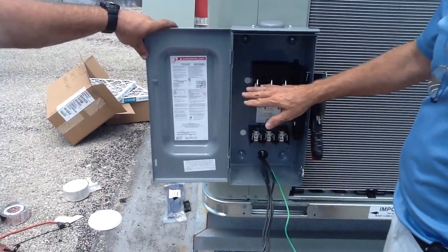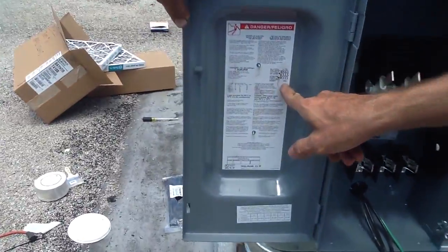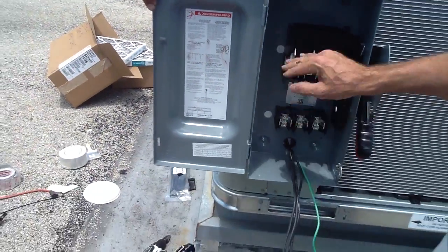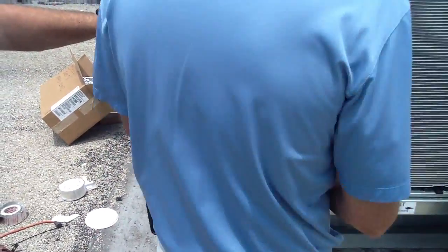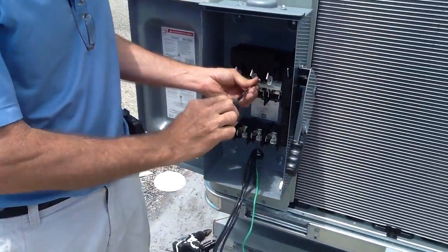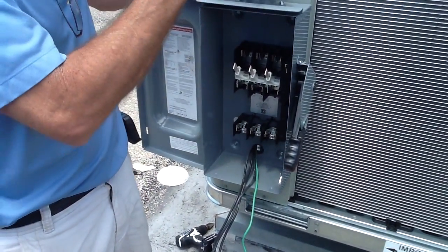The line side of this particular unit is at the top. If you ever have any question, you can look at the wiring diagram here. Load side is here. Line is coming from the source, load is going out. In this particular case, to get to the line side, we just got to take this block loose and take it out.